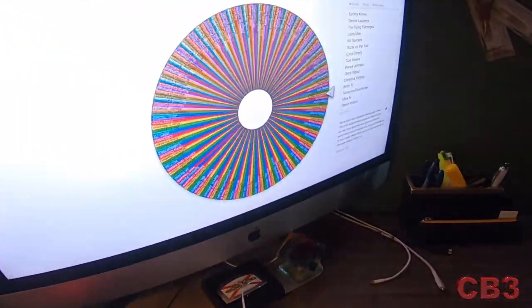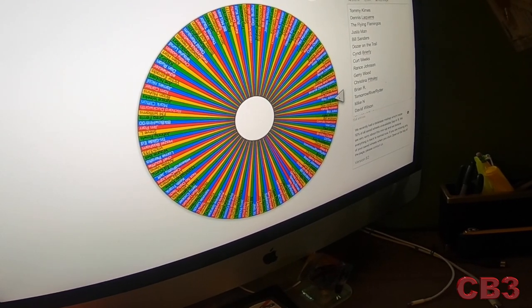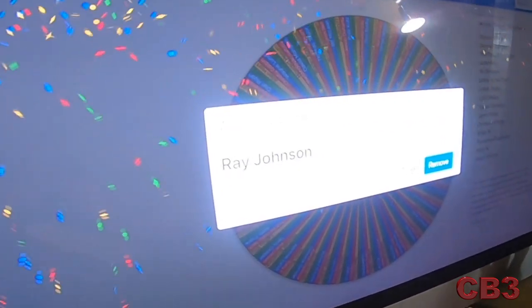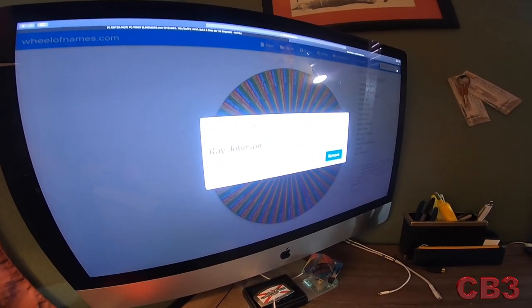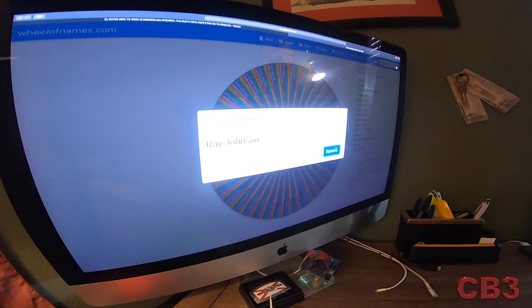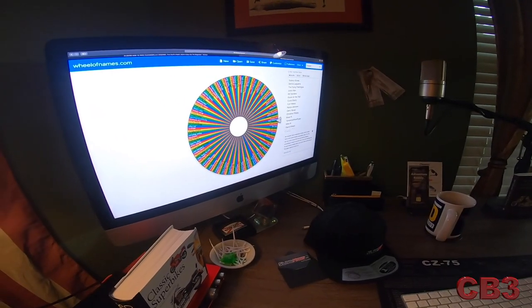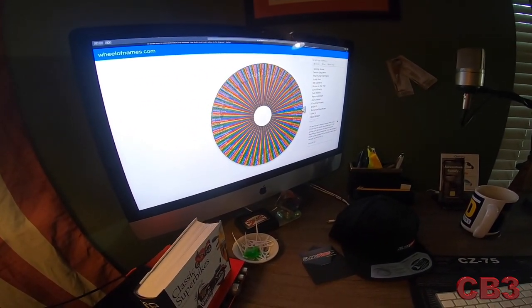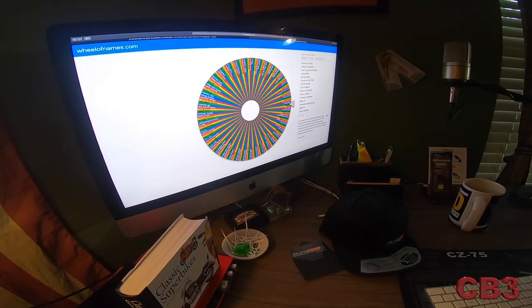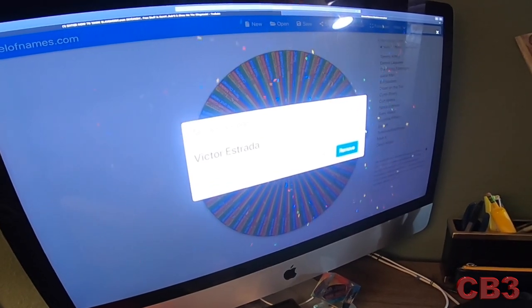And the winner of the $100 gift card is... Ray Johnson! Ray Johnson, if you would send a message to bob3coach@gmail.com, I'll get that out to you. Now we remove Ray's name and go for the Sling Mod cap — roll number two. And the winner is... Victor Estrada! Victor Estrada, you got yourself a ball cap, buddy.